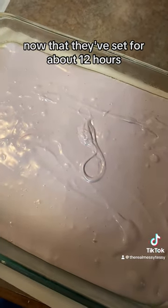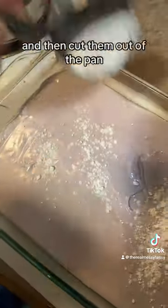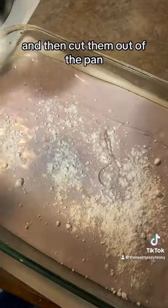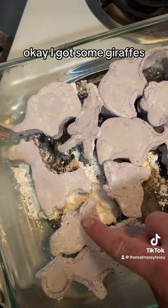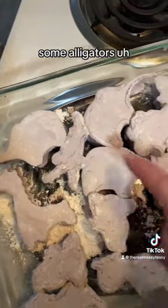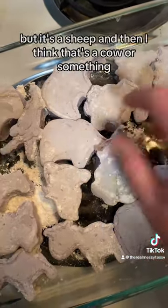Now that they've set for about 12 hours, I'm going to sprinkle them with some powdered sugar and then cut them out of the pan. I got some giraffes, some koalas, some elephants, some alligators. This is supposed to be a sheep — but it's a sheep.